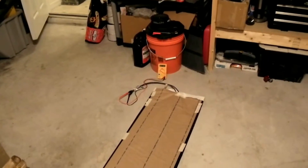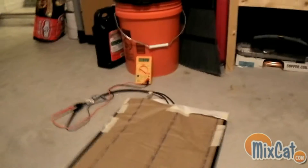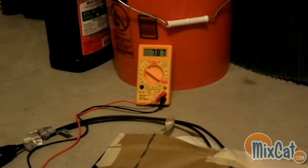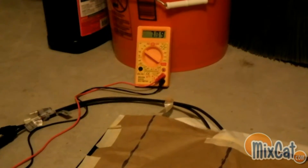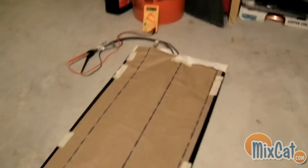Hey guys, Pete with MixCat. I just rolled out the flexible solar panel. As you can see, it's got the actual paper on top of it. Right now, even with the paper on top, where hardly any light's getting in — it's just basically the light in my garage — it's reading just about 8 volts.